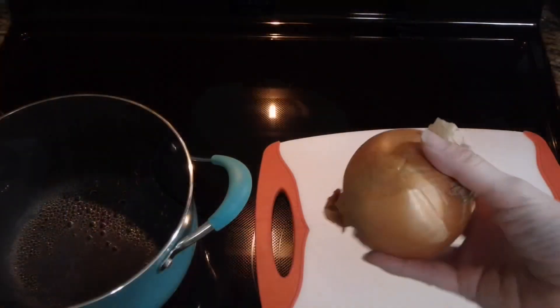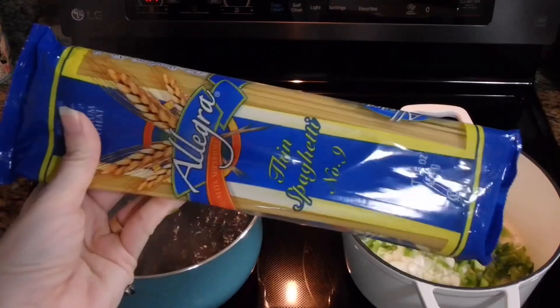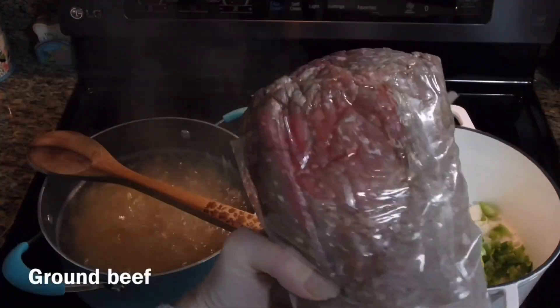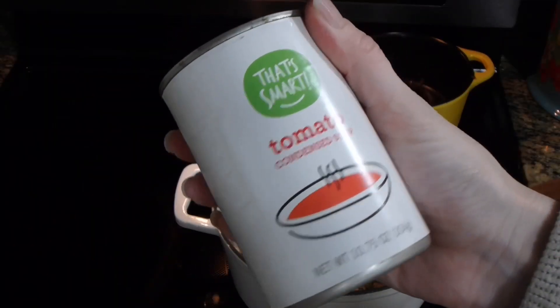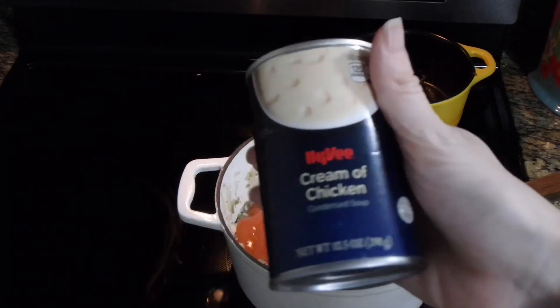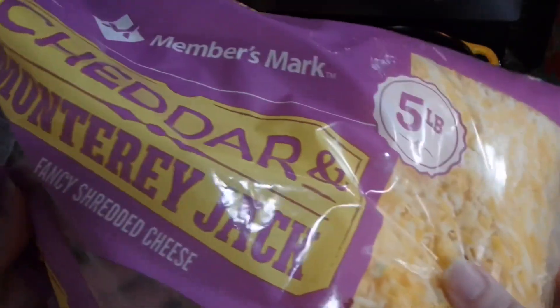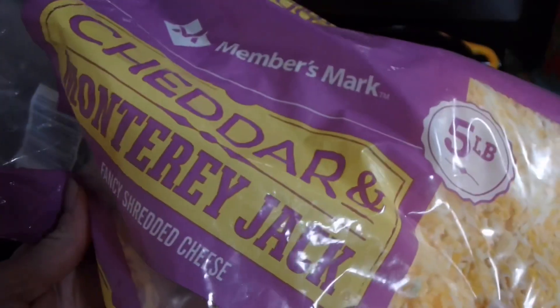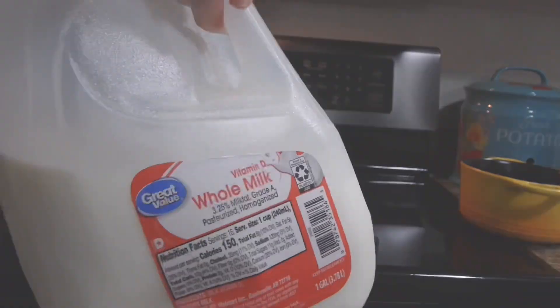With this recipe you're going to need one large onion, a green pepper — we're only going to use half of it — a half a pound of noodles, about two to two and a half pounds of meat, two cans of tomato soup, one can of cream of mushroom, two cups of shredded cheese — whatever flavor you want, I'm using cheddar and Monterey Jack — and two cups of milk.